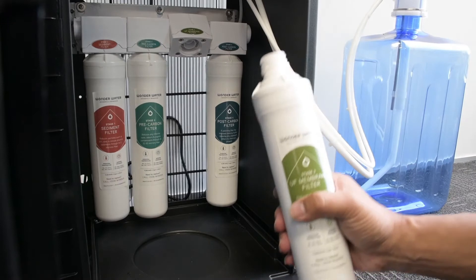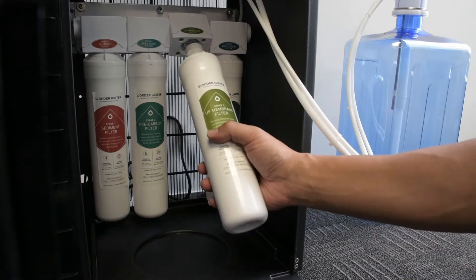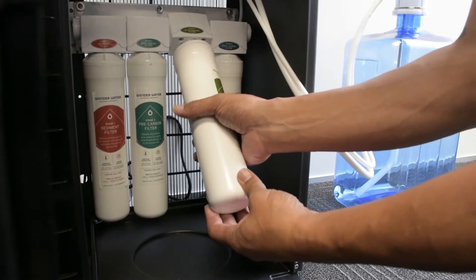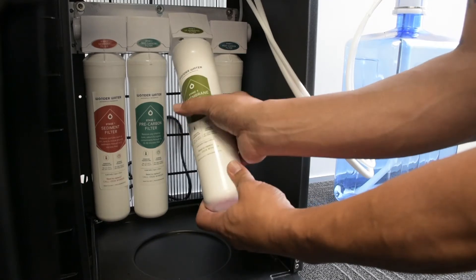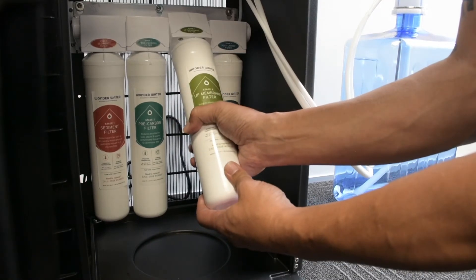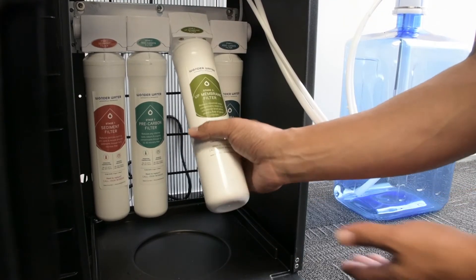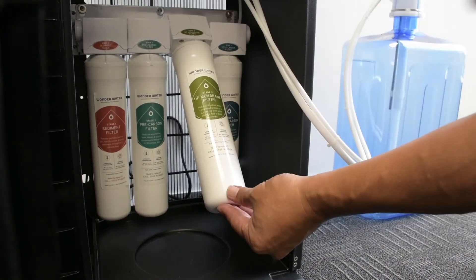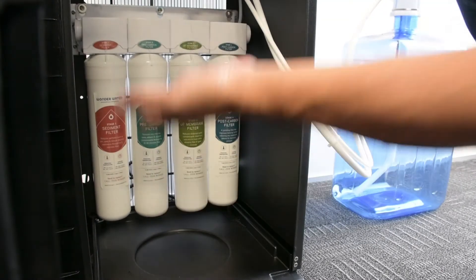If it ever leaks, it's purely because it's not twisted in properly. So all we're going to do — and you'll see when it clicks in, it lines up exactly where it is. I can't push that anymore. And then that's lined and twisted in perfectly. Once that's done, we simply push that down, and it's sorted.